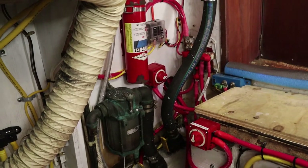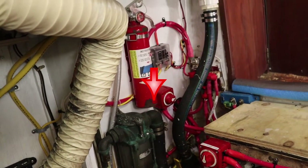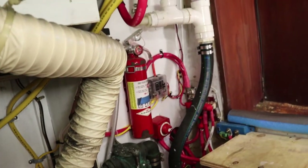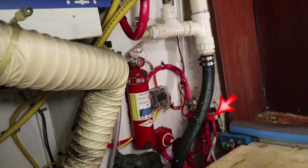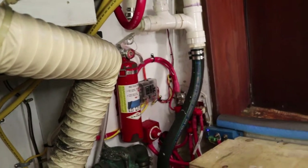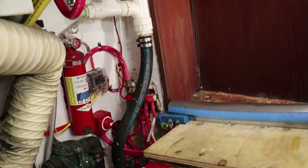Over in the corner is the raw water filter, a positive disconnect for the DC, and a distribution block where each individual line is fused. That feeds into that little blue thing there, which is a Victron low-voltage/high-voltage cutoff.